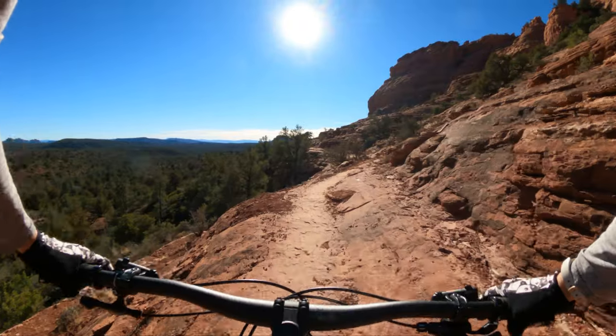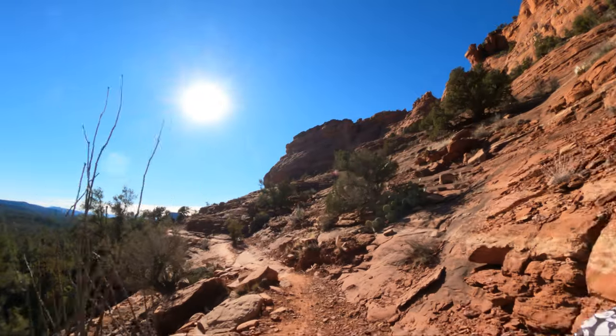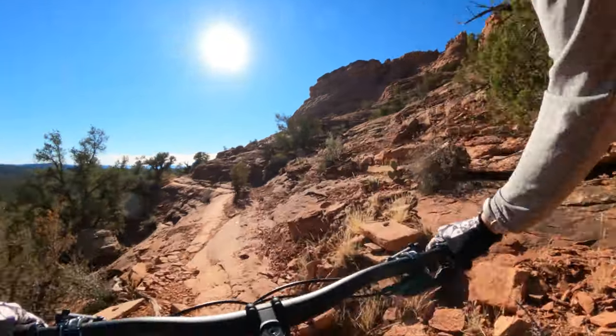That is so smooth. Even on those transitions that can be a little awkward and jostling off-camber, it's just really great.